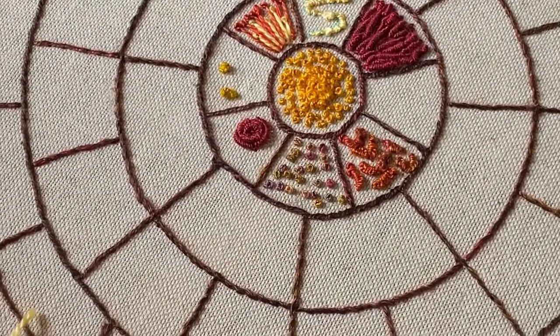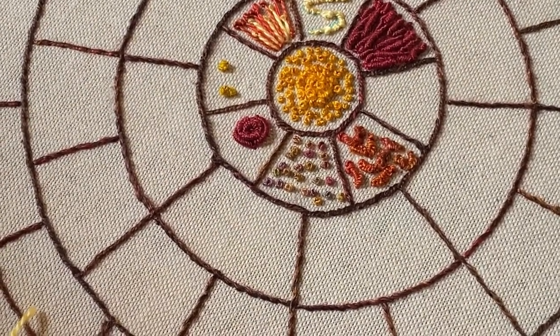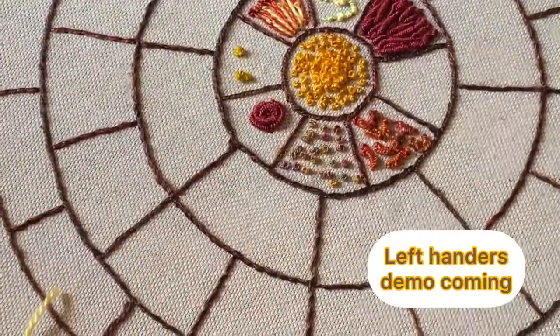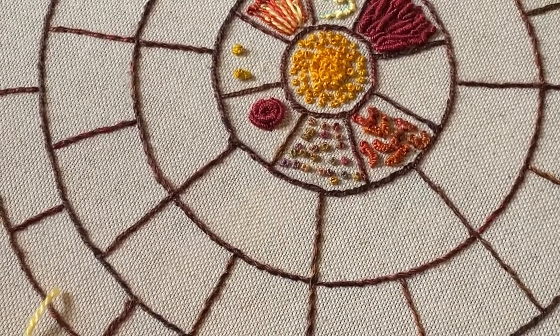And down into the fabric. There's your little drizzle stitch. I'll do some more of those now, and then we'll fill the final section — I think with a Palestrina knot.